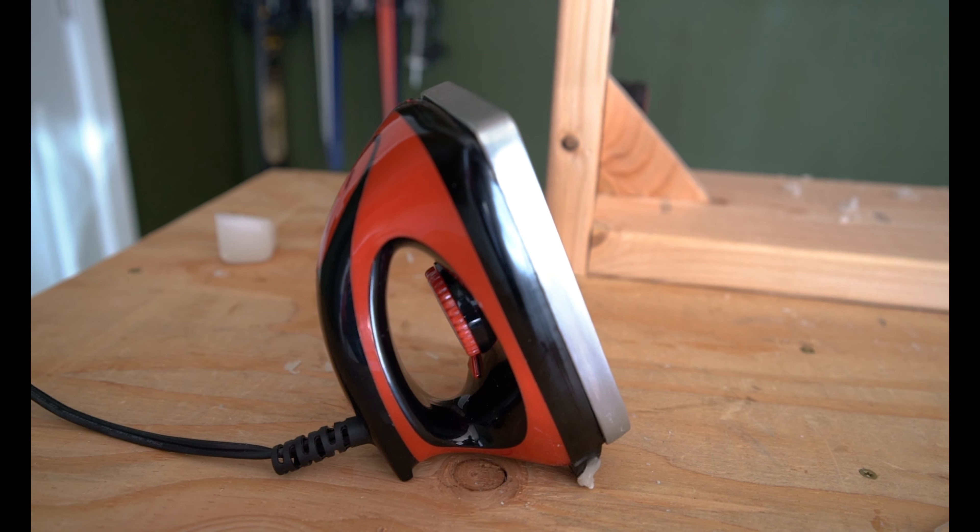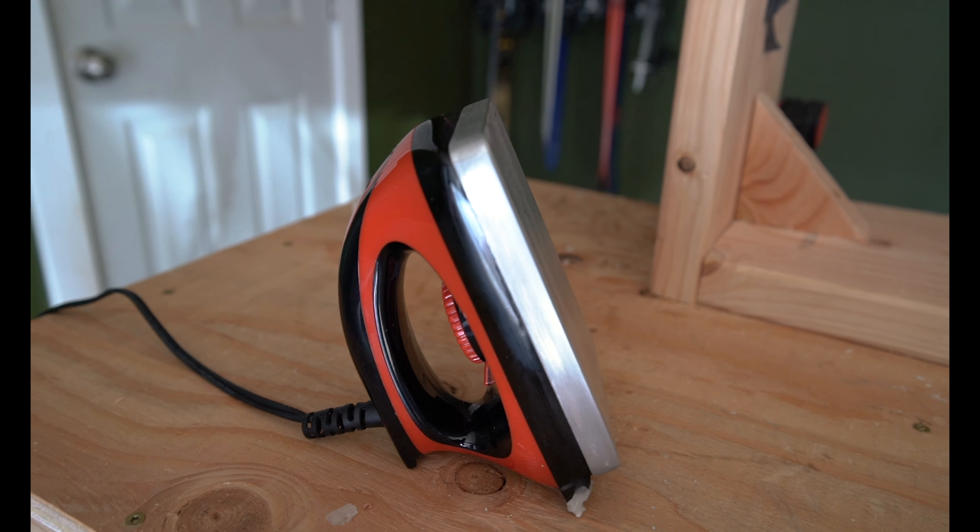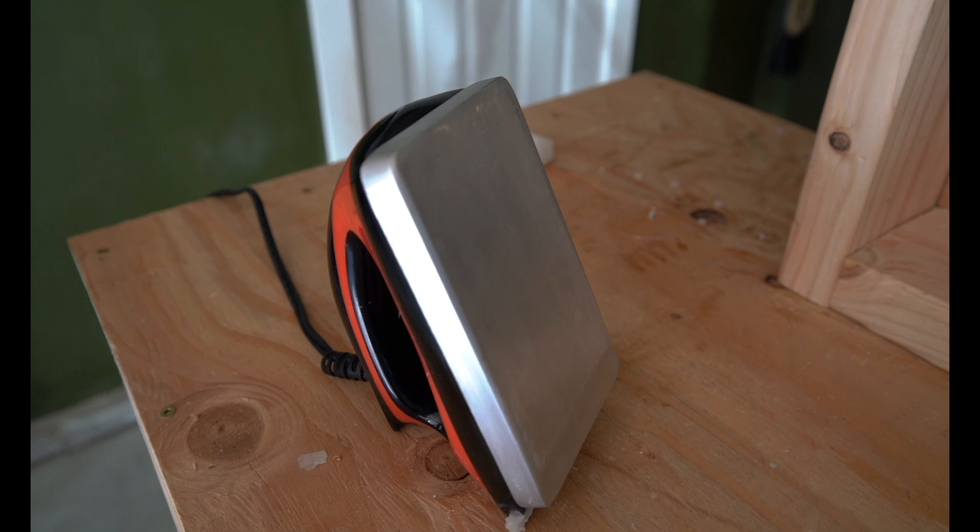You need an iron obviously, and a lot of people like to see if they can use an old household iron. The idea is very similar, but the irons don't really interchange that well. The reason is household irons have holes in the base that wax can go into and cause problems, and the bigger issue is they don't have good temperature control. The commercially available waxing irons for skiing have a thicker base material with no holes and very good temperature control, because depending on the type of wax you're using you'll need a different temperature on your iron.